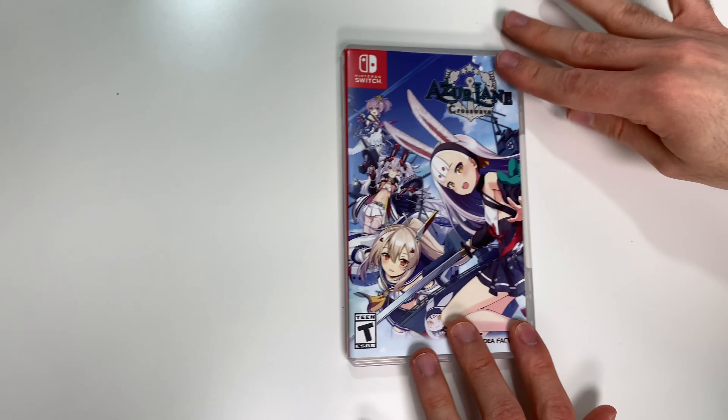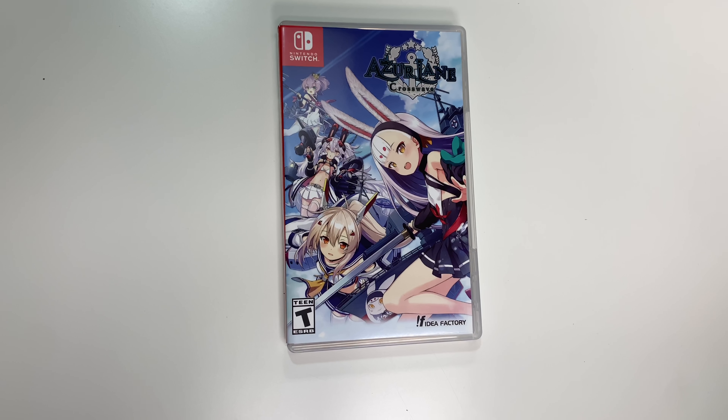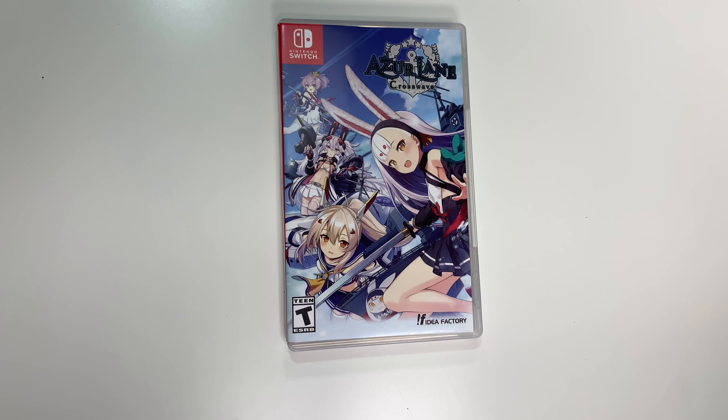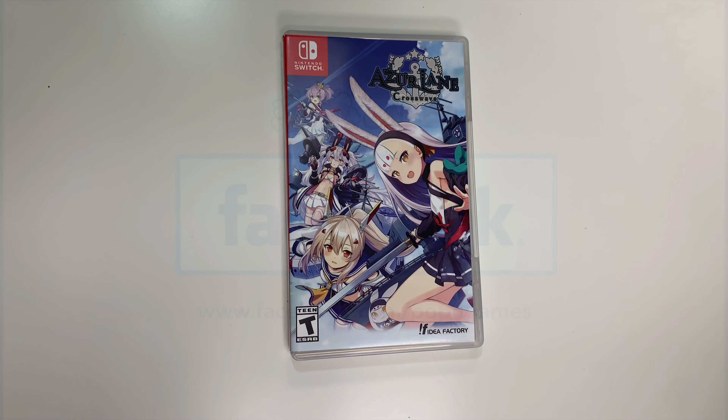And that'll do it for this unboxing of Azur Lane: Crosswave for the Nintendo Switch. As always, thank you guys for staying tuned to PopnGames for these unboxings. If you enjoyed this one you can let us know by liking, commenting, subscribing, and clicking the bell. Thanks for watching, bye bye!